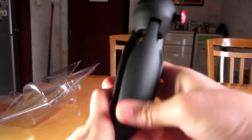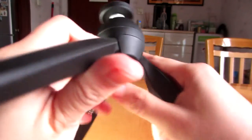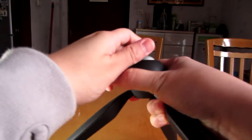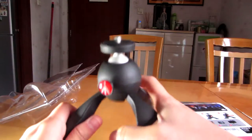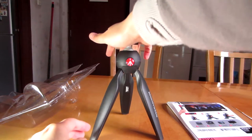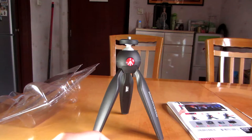The tripod itself has a nice weight to it, so it can carry pretty heavy things. You have to press down in order to move it around, and when you let go, it locks into place. It's actually quite sturdy. Let's try this out with my Canon SX60HS and see what happens.